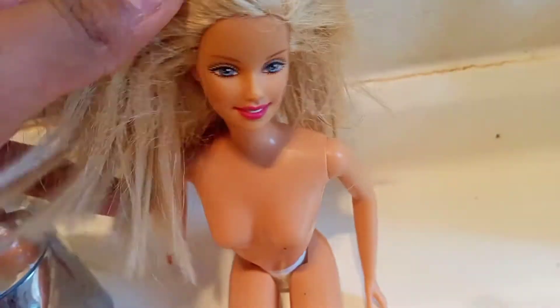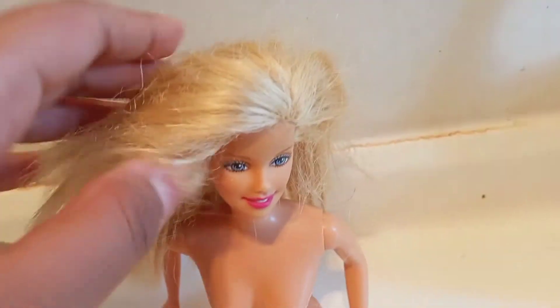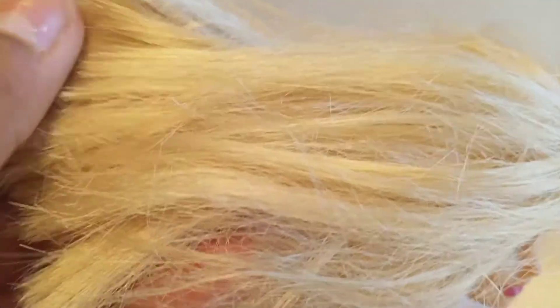It gets frizzy hair. This doll, which is a $90 doll, was given by my mom's friend, and she used to play with it when she was young. So as you can see, her hair is so frizzy.